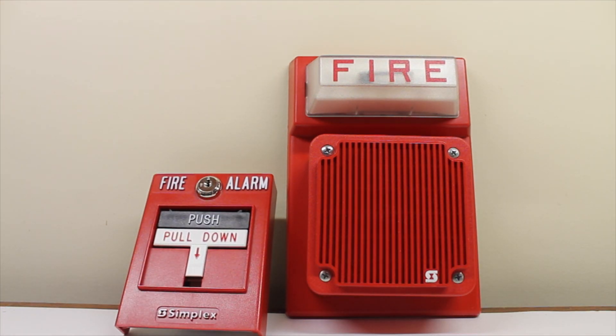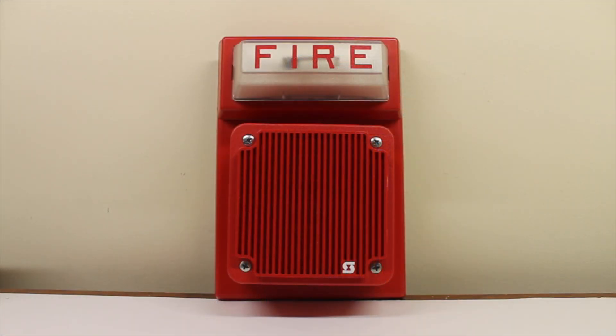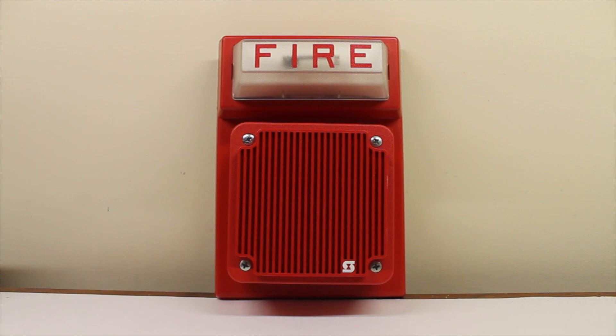If I just reset the pull station, the strobe would keep going until the panel actually resets. However, this is just my simple test setup and the strobe stops immediately as I cut power to it. Now for the grand finale, I'm going to speak into the microphone and my voice will come out of the fire alarm speaker. We'll do an all-clear announcement: 'Attention all building patrons, the fire alarm test is now over. Please resume normal activities and respond to any alarm from this moment forward. The building fire alarm system testing is completed.'